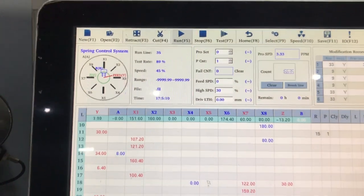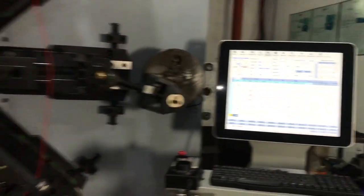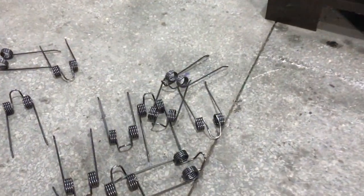Here it comes — the speed of about 28 pieces per minute. So it comes to the samples. Here we go.